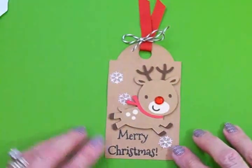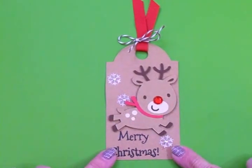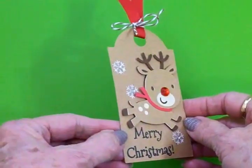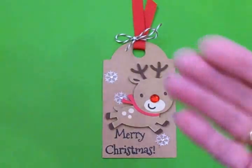Because we've all got gifts to wrap, don't we guys? So we've got to get them wrapped and ready. Thanks so much for coming by and spending some time with me today. I hope you had fun and enjoyed this little tutorial. I'll see you again soon. Bye now.